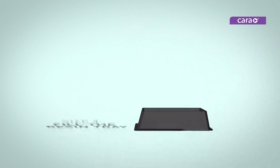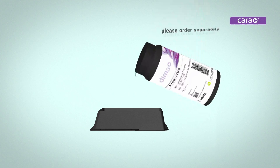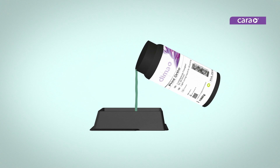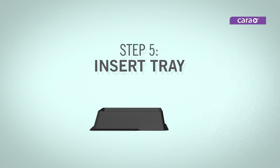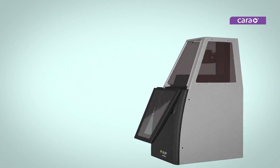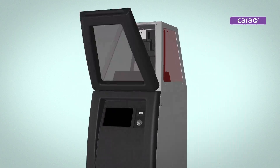Select one of the included CaraPrint trays and fill it with a resin such as DEMA Print Ortho. A max fill line is provided to help prevent overfilling. Be sure to wipe off any excess resin from the side of the bottle before reclosing it for storage. Insert the tray into the slots at the bottom of the printing area until you hear an audible click and see a solid green line.